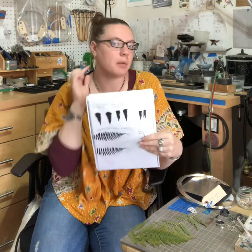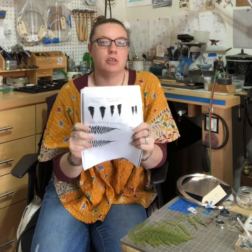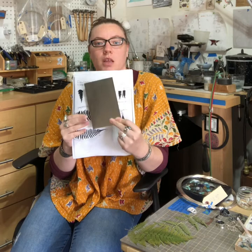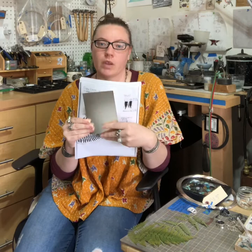I'm wearing the largest size, which is this one, and I will use this as my template and copy it over and over for as many times as I need to make the earrings. I'll cut out the template from the sheet of paper and paste it on the silver, then I will saw out the shape of the fern from the silver. From there I'll solder, do some forming, some finishing work, and then you'll have a pair of earrings.